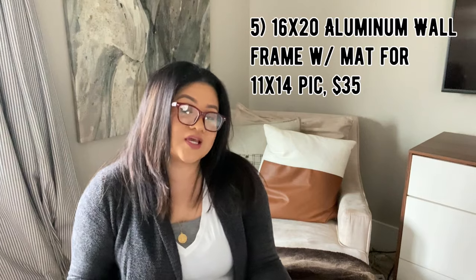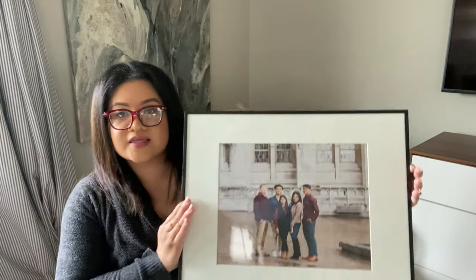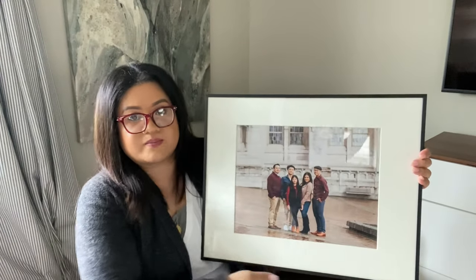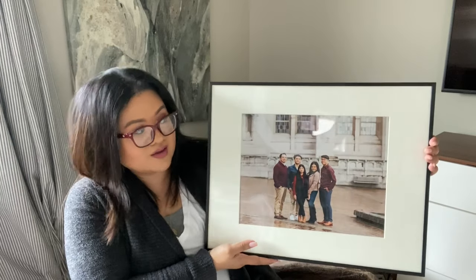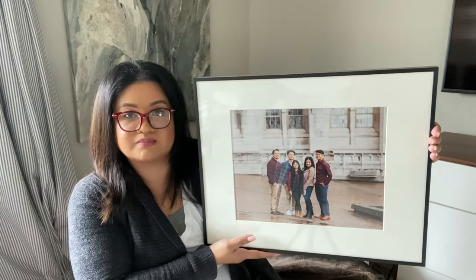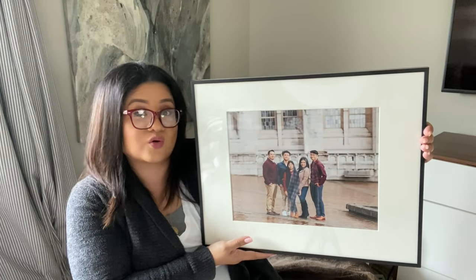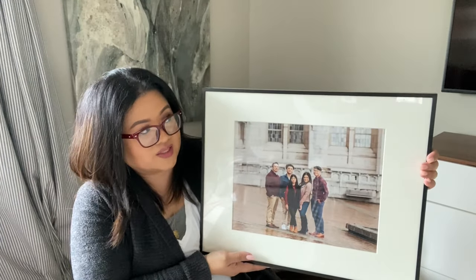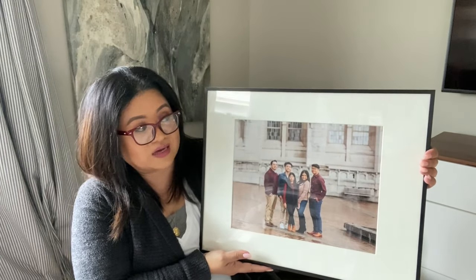It doesn't need butane like some of the lighters you get in the grocery store, and you can pretty much use it for however long you want. Next is my 16 by 20 aluminum frame. It houses an 11 by 14 photo and has a sawtooth hanger. The profile is very thin and minimalistic, it has an ivory mat, and it's really clean and simple, which I like because I like the pictures to be the focal point. I don't like a lot of fluff around the edges. It's good quality and not super expensive — it's all relative.